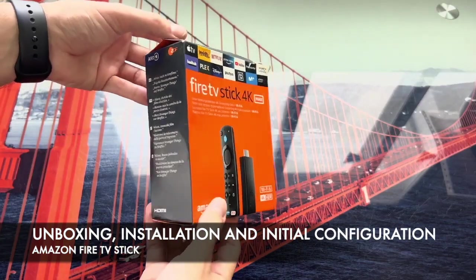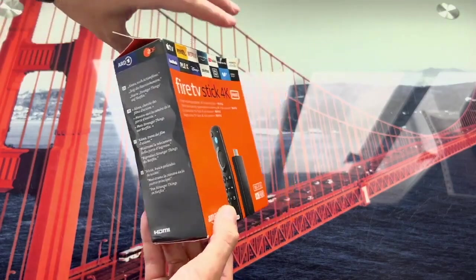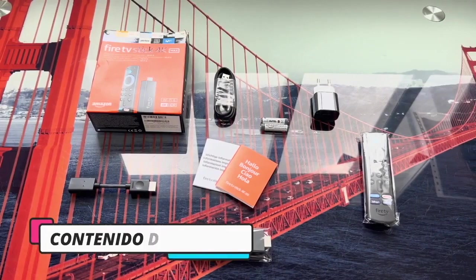In this video we are going to take a look at the installation and setup of an Amazon Fire TV Stick, in this case the 4K Max. First of all let's look at the contents of the box.